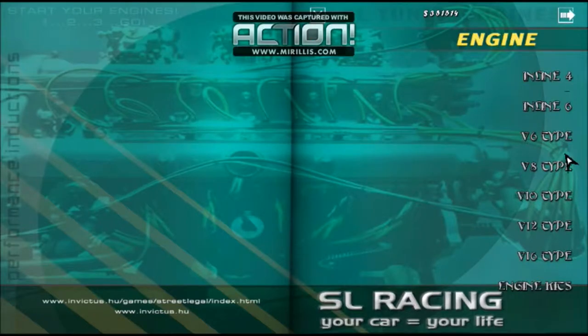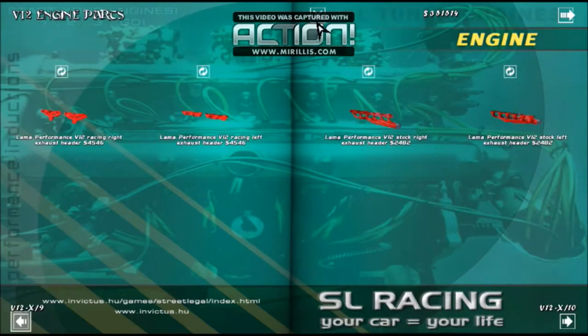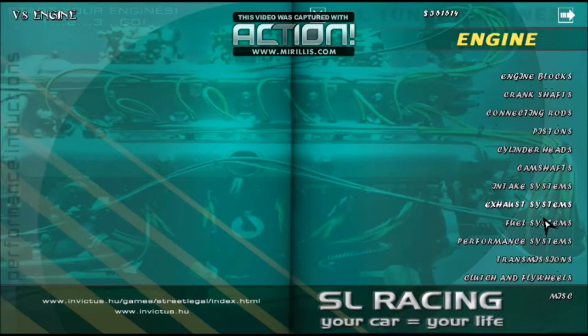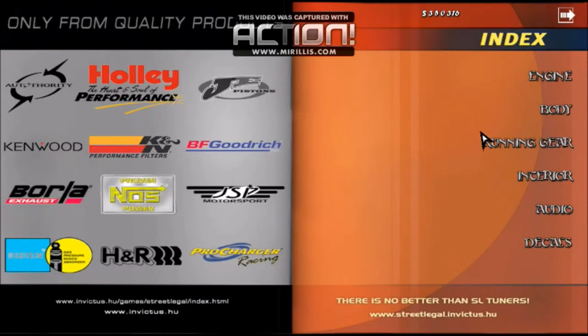For exhaust - mufflers and exhaust systems. The muffler isn't gonna change much but we'll grab those.